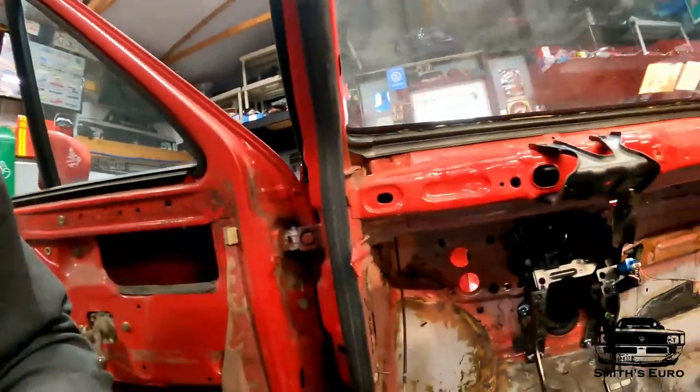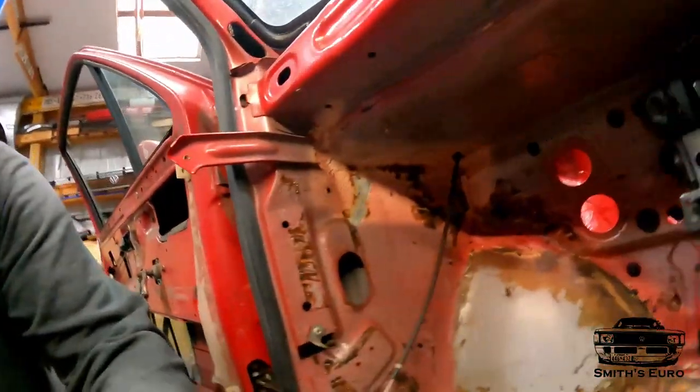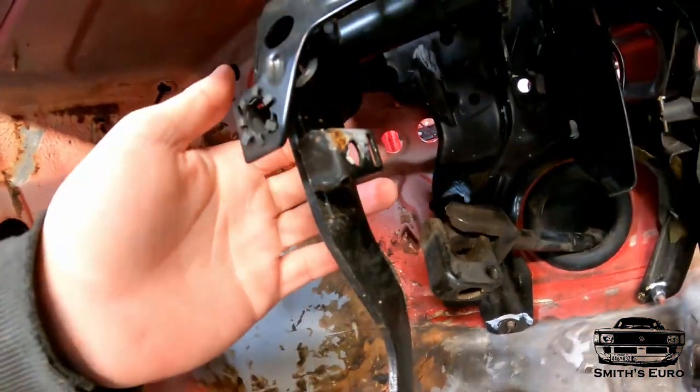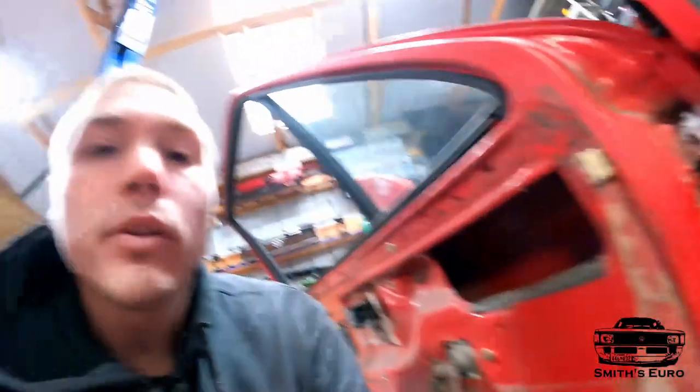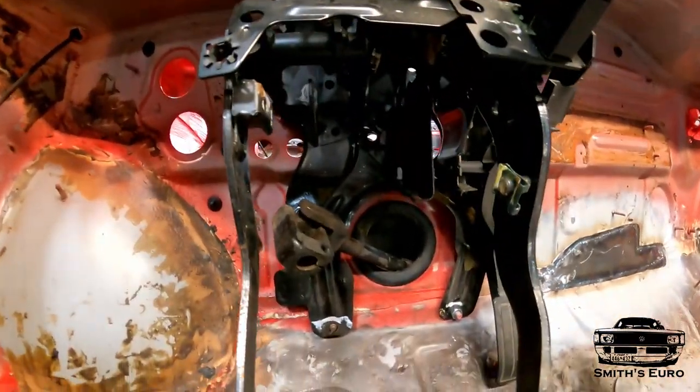I got a B3 or B4 Passat pedal cluster from the junkyard — there are two versions you can get: the B3/B4 or the Corrado. They both bolt directly into place in a Mark II chassis. The only difference is the late model B4s have a different clutch pedal attachment point. This one has a plastic piece that the clutch pedal snaps into the clutch master, whereas older Corrados have a clevis style where you just put the rod on and put a clip on. You can swap out the pedals if you care, but I don't think it's worth it.